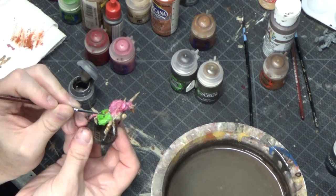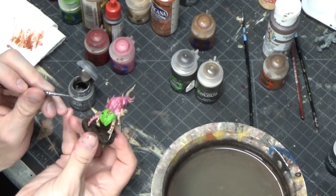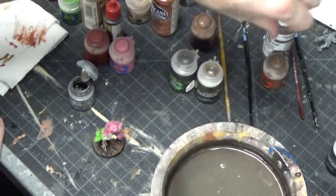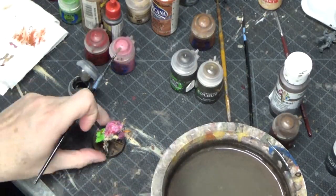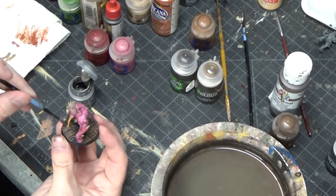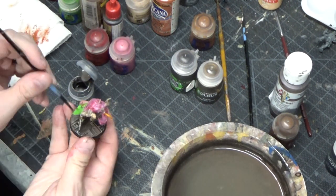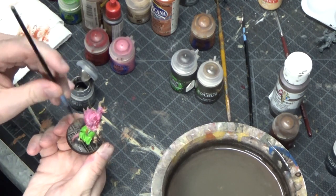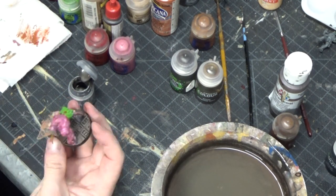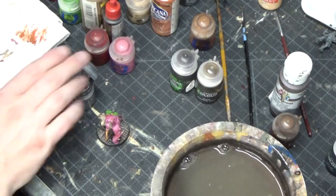Here I'm picking out some other parts that were metal with the Leadbelcher that I missed before — some of the chaos icons, probably just metal circles basically. And then I'm dry brushing the base over the orange parts I've already done, to make it look like kind of an old rusty metal.